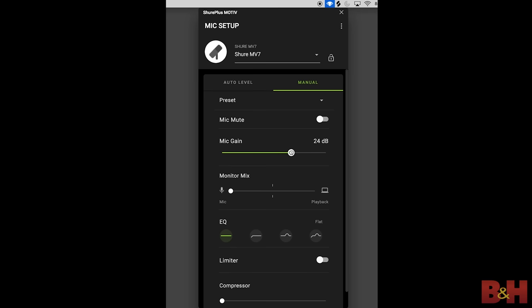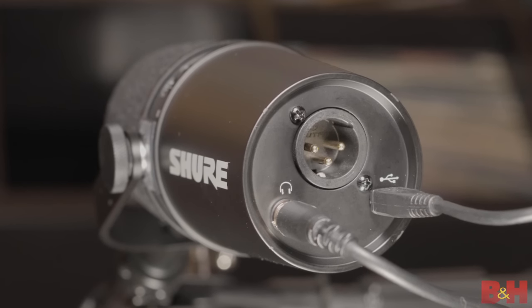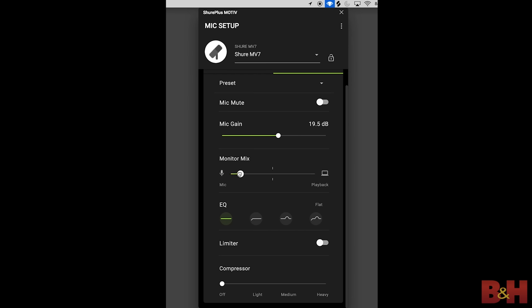The level of control you get over the MV7 is pretty impressive. You can adjust the mic gain, mic mute, EQ, limiter, and compressor. And since the MV7 has a 3.5mm direct headphone monitoring jack on the back of the mic for real-time monitoring, there's also a control in the app for monitor mix, which lets you dial in the right mix between what you're hearing directly from the mic and the overall audio coming from the device you're recording to.